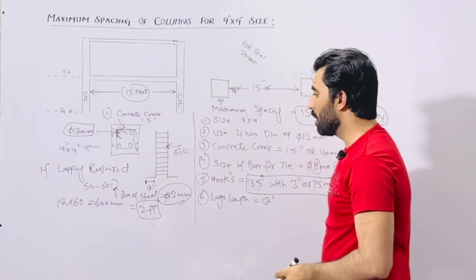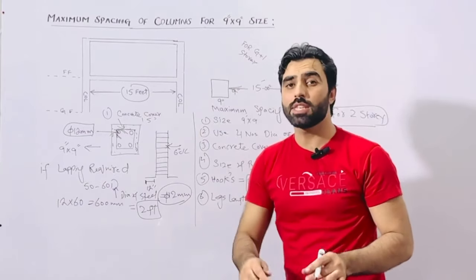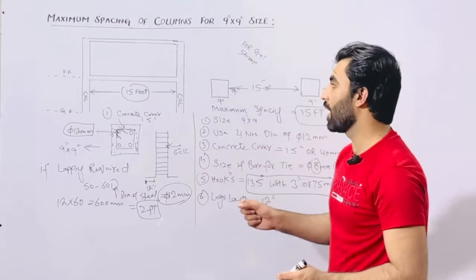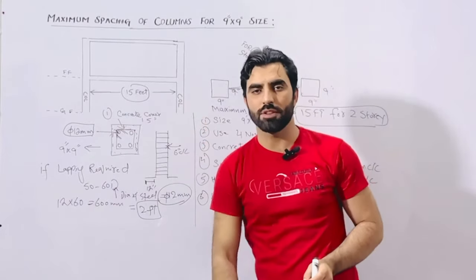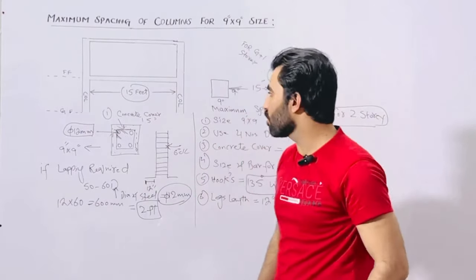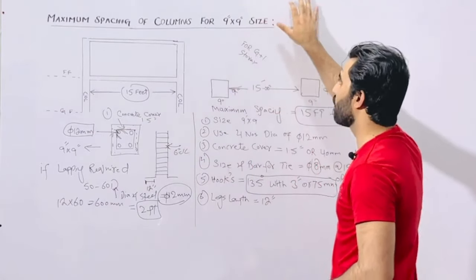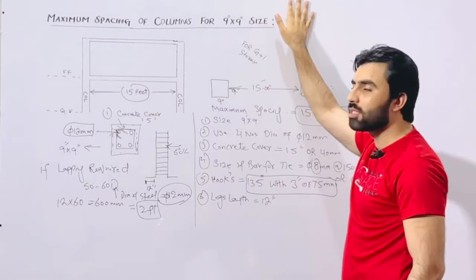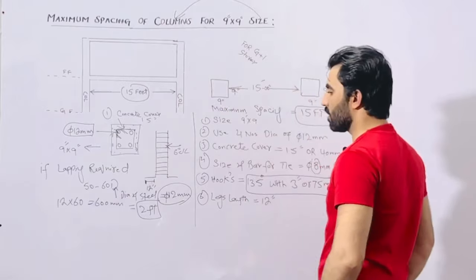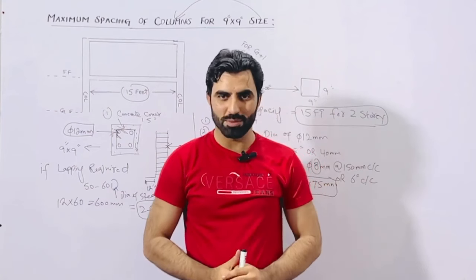This is very important: we have minimum 4 numbers of bars and the diameter should not be less than 12 millimeter — this is for a normal residential building. If you are going for G plus 2 story, or if you are keeping the spacing at maximum, then the size of the column should be changed, the inside steel reinforcement should be changed, and the spacing should be changed. This was a short video about G plus 1 story maximum spacing of columns for 9 by 9 inch size. Thanks for watching. See you in the next video. Goodbye.